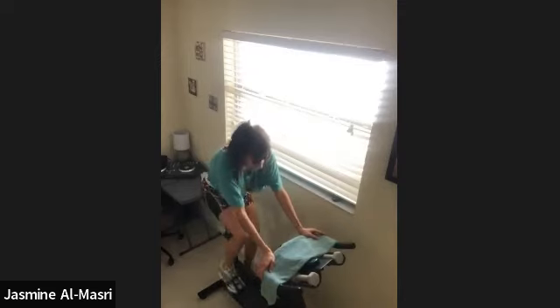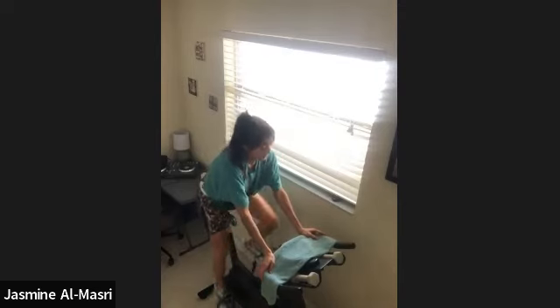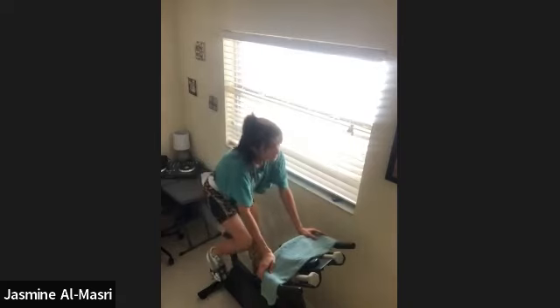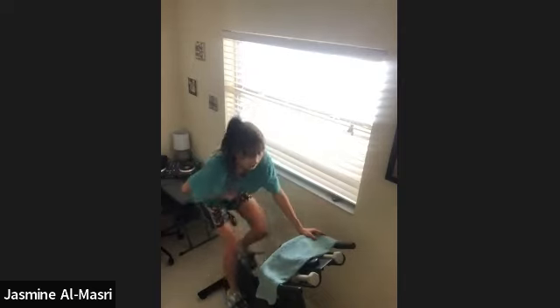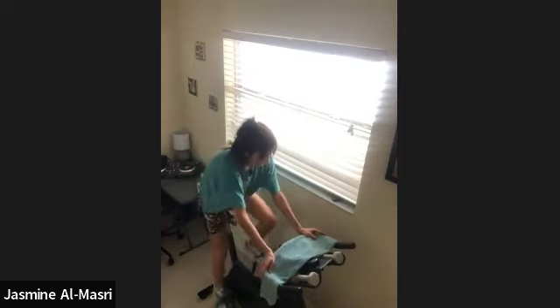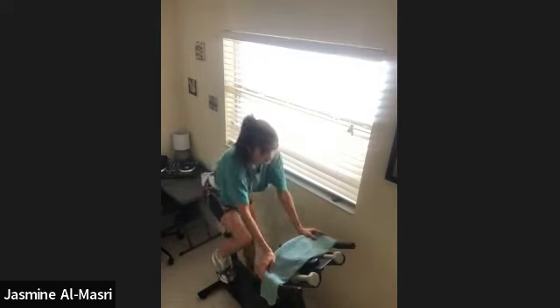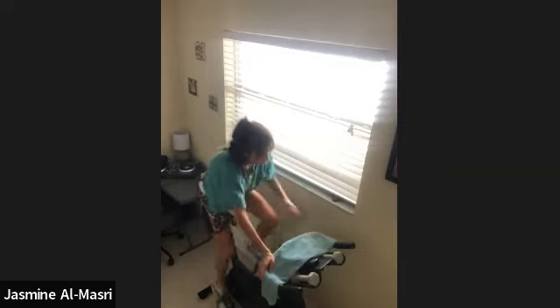See how much heavier it is down here. How much slower you gotta go. Push climb is coming. With this resistance, you're just gonna try to go a little faster. Just a little. Then you got that recovery. In 3, 2, push climb, let's go.